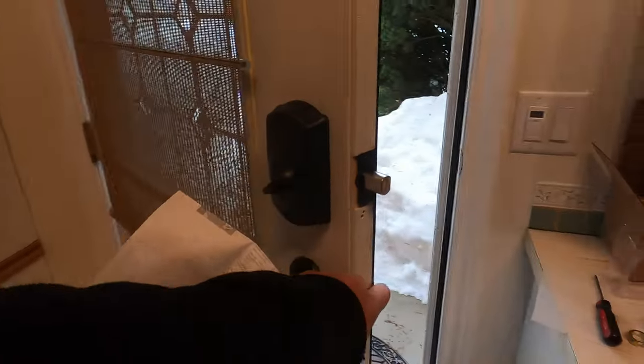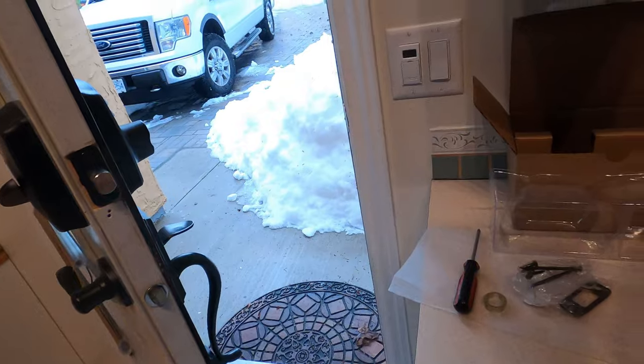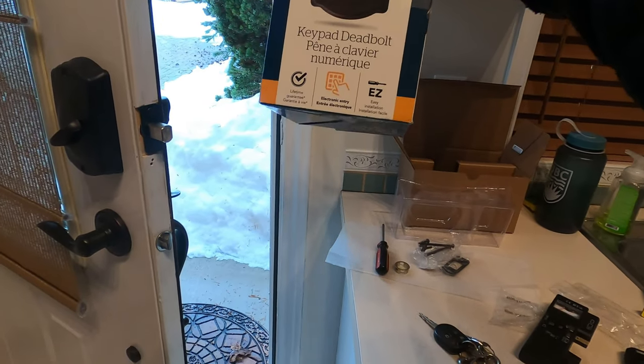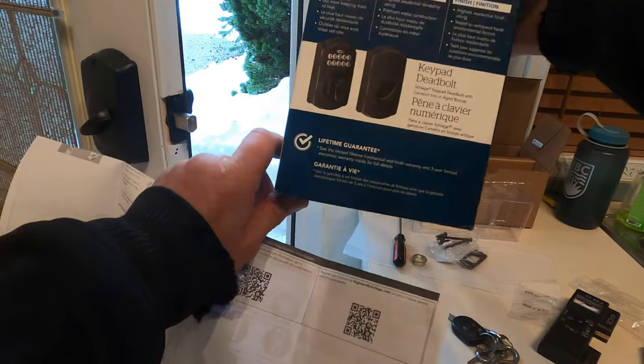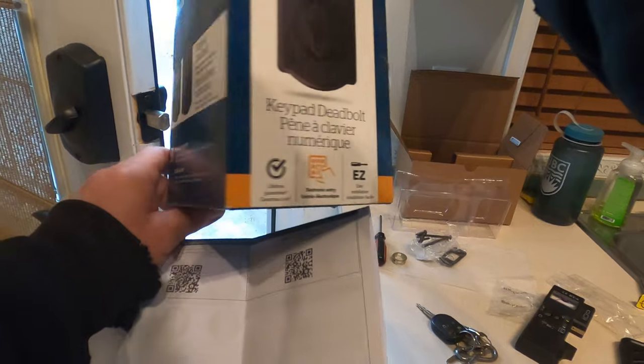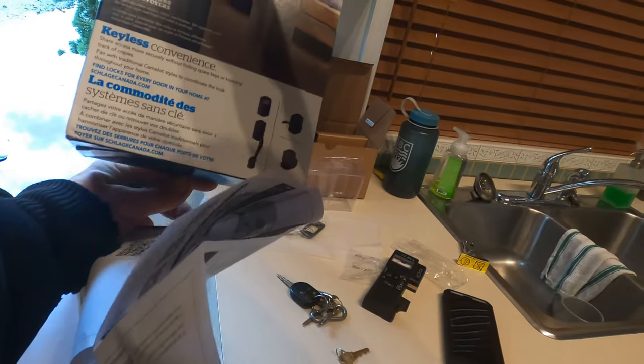It's that simple, folks. I highly recommend these. This client has them on all the doors, all the buildings on property, and they work quite well. I'll put a link in the description — if you're interested in getting one, or if you've got any questions, just ask in the comments.